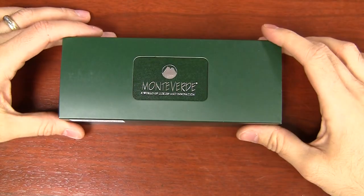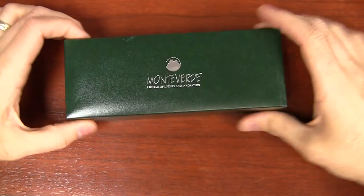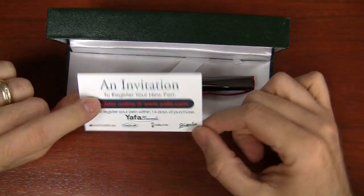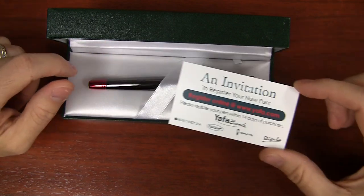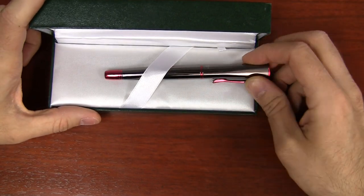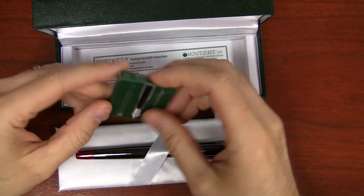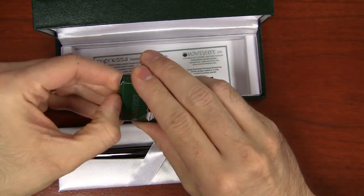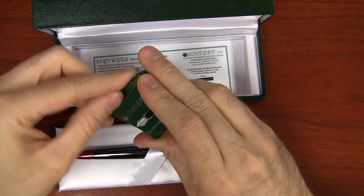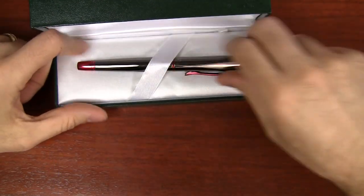When you get your Monteverde Impressa, it's going to come in the typical green Monteverde box with a sleeve on the outside. It's a decent box, nice and sturdy. It's got the Monteverde logo and a little card telling you to register your pen — Yaffa is the distributor for Monteverde. The pen is inside a removable insert that has some instructions and a couple of standard international ink cartridges. The pen does come with a converter, but also a black and a blue cartridge, just enough to get you started.